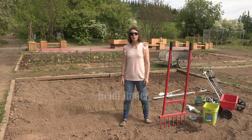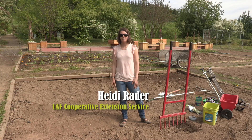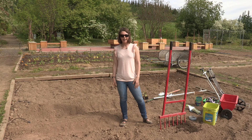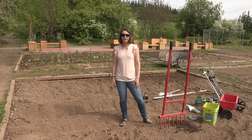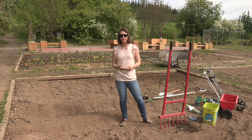Hi, I'm Heidi Rader. I'm with Cooperative Extension Service. I'm here in the Georgeson Botanical Garden in Fairbanks, Alaska at the University of Alaska Fairbanks. Today is the spring and we're going to be talking about what we do in the spring, which is planting your garden and bed preparation.